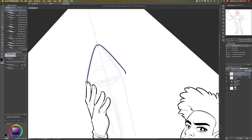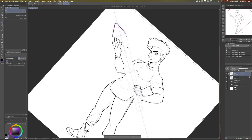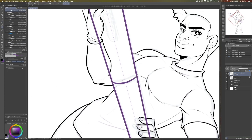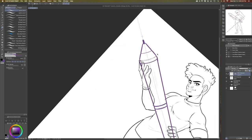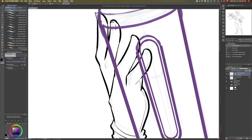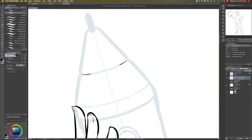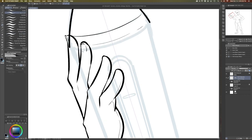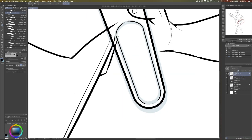The symmetrical ruler in Clip Studio Paint is such a lifesaver, especially when I need to draw something that is symmetrical. It just saves so much time — I find myself in situations where I'm drawing symmetrical things a lot and it is so helpful. Drawing it through the XP-Pen itself was very easy to do thanks to that ruler. Clip Studio Paint is such a blessing.